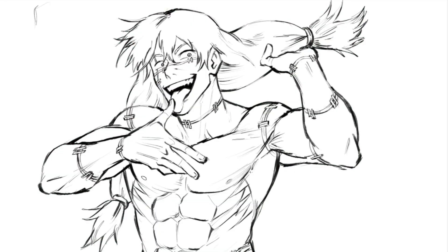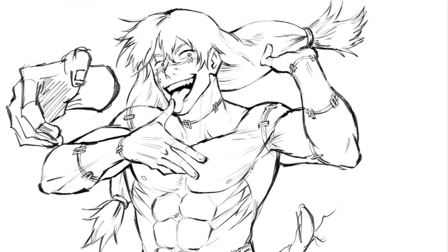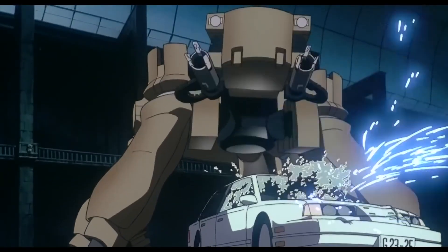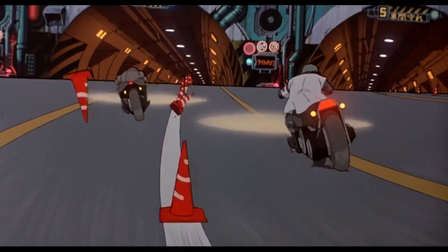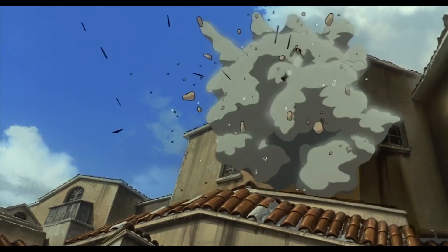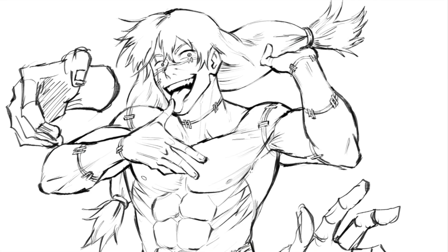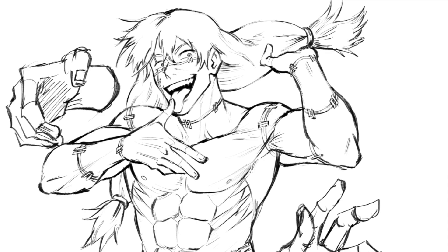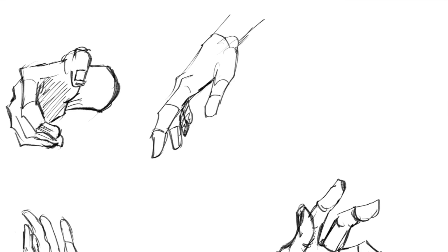For tip number four: draw with your elbow, not your wrist — especially when sketching. If you've been in the art community or watched enough art YouTube, you've heard this before. Drawing with your elbow as opposed to your wrist makes your lines more expressive, enables you to draw more quickly and loosely, and saves time. It also means you're not so focused on details, so the work will look finished with fewer lines. Plus, drawings done with your elbow tend to look less stiff, your whole arm stays relaxed, and there's less risk of straining your wrist or getting carpal tunnel.